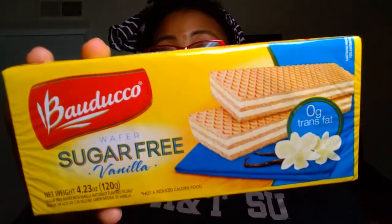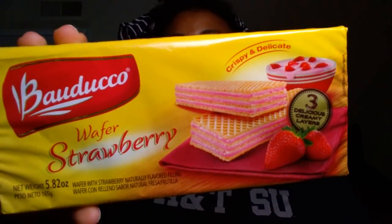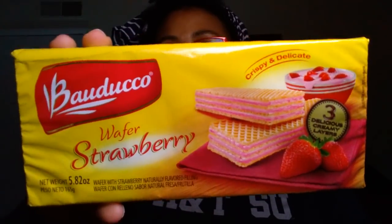We did pick up some more of the Bauduco snacks — that's B-A-U-D-U-C-C-O. We hauled this a couple weeks ago. These are the sugar-free vanilla wafer cookies. Madeline really loves these, so we picked up another one for her — just a little snack to take to work. It's a 4.23 ounce container. The Bauduco products are a product of Brazil. And then for me, I picked up just the regular strawberry wafers to take to work. If I don't like the strawberry, I can share it with somebody at work and it won't go to waste.